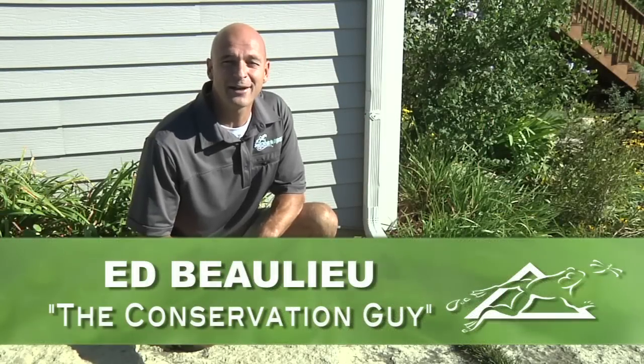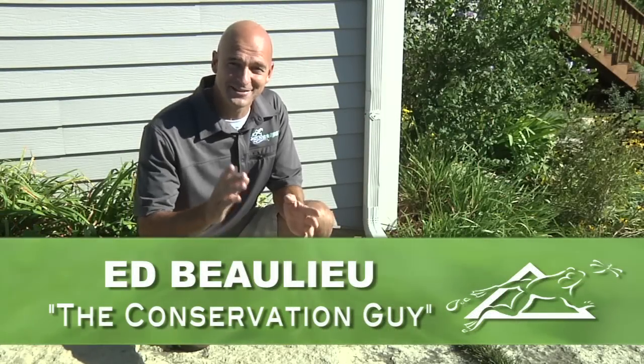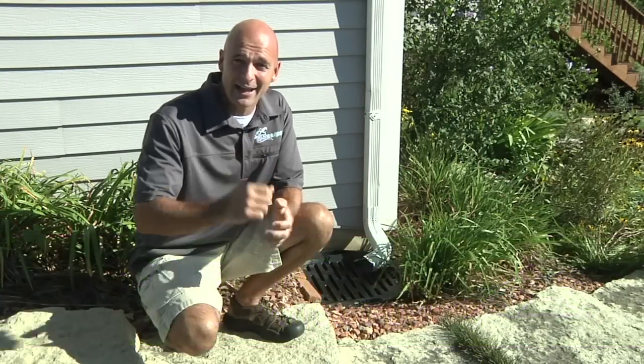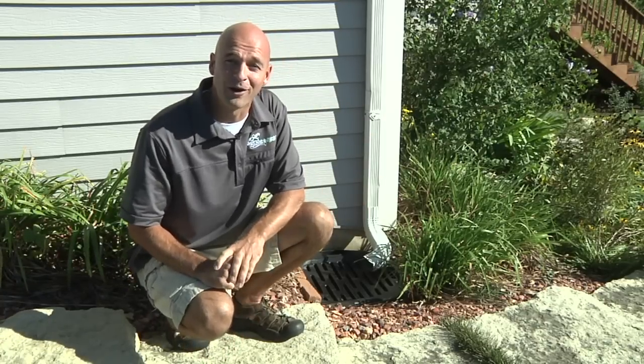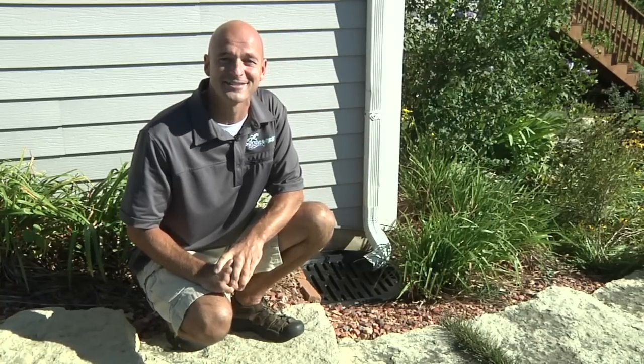Hey, Ed Ballou here, part of the Aquascape Pond Squad and also known as the Conservation Guy. Today, I'm going to show you how to capture, filter, and reuse rainwater using the Aquascape Rain Exchange System.